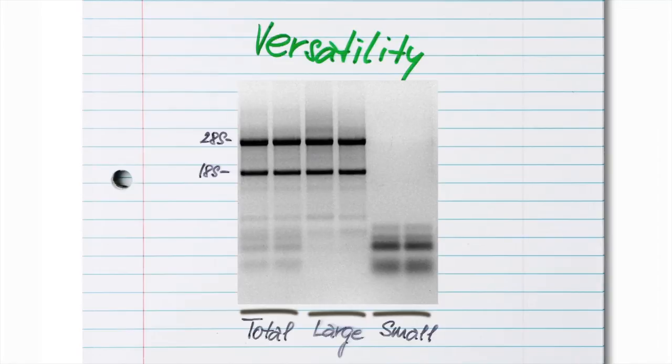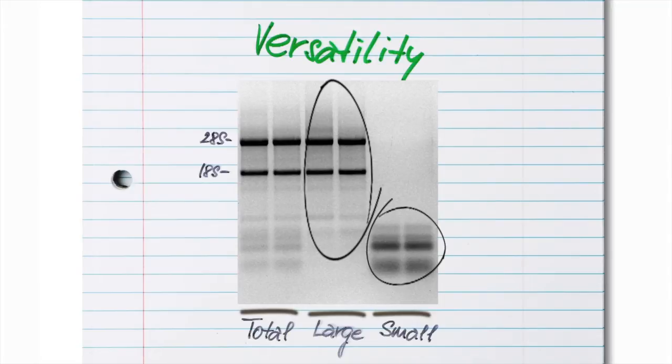Quick RNA is versatile. Depending on your application, you can isolate total RNA, large RNA, or small RNA separately. Get what you want.